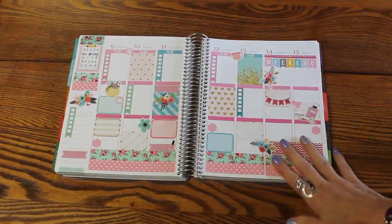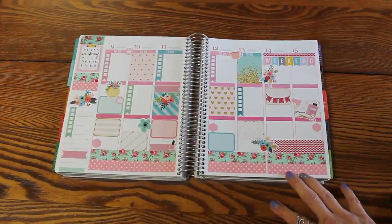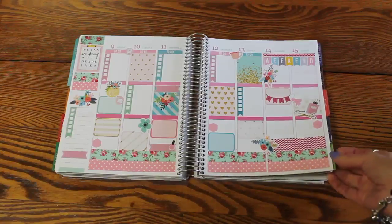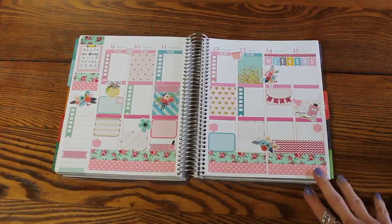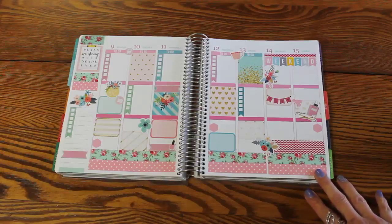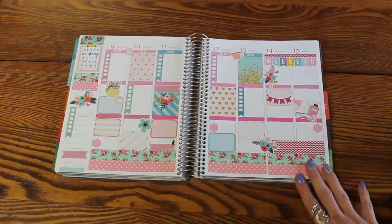Hi, it's Candy and welcome to The Art of Planning. This is my week in the EC — that's my week in the Erin Condren. This is actually the first layout that I have done in my Erin Condren for a while. So it's kind of fun to be back in it. It was a little odd actually to do it again, but so much fun. I had so much fun doing it.